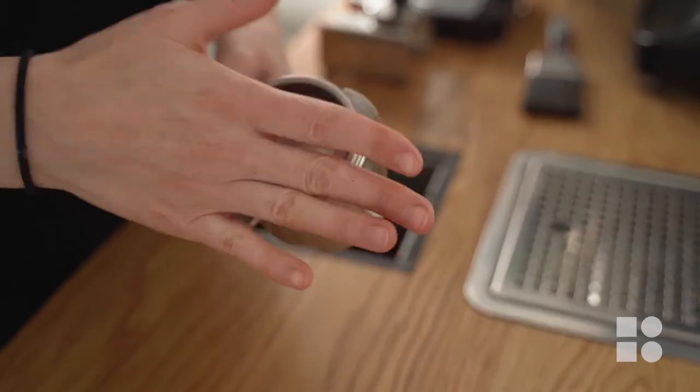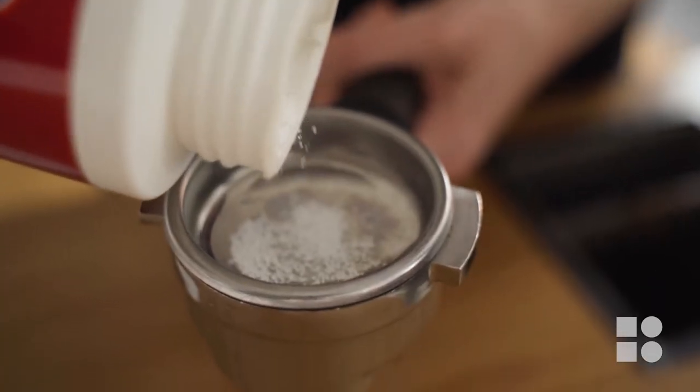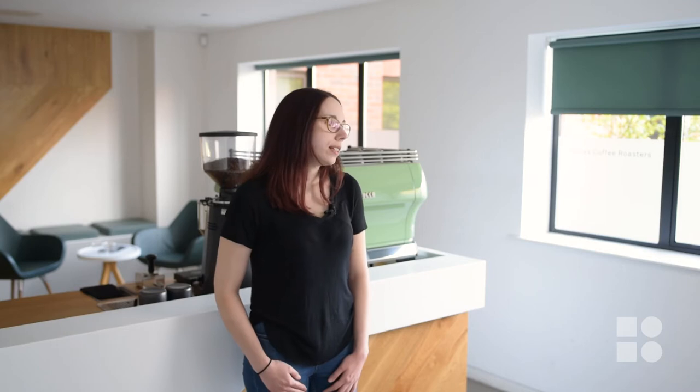Once you have cleaned your group seals, go ahead and grab your cleaning blank and add a small amount of Kaviza powder. When using this cleaning product to backwash your machine, remember that a small bit goes a long way. If you use too much it'll take you longer to fully rinse the product away and you may end up tainting your espresso. You're not going to poison anyone but it's definitely not going to taste good.